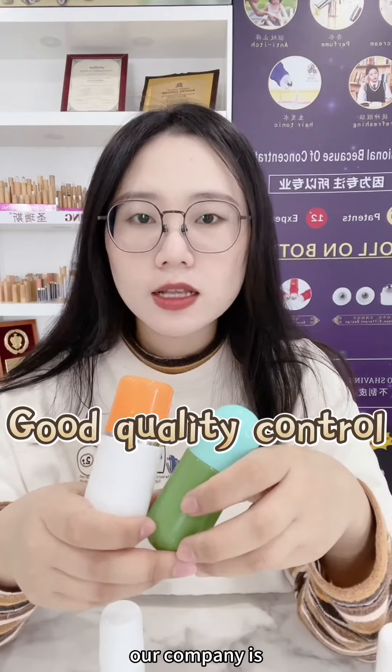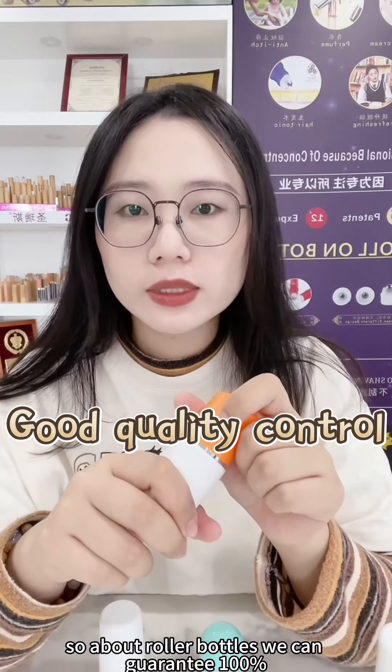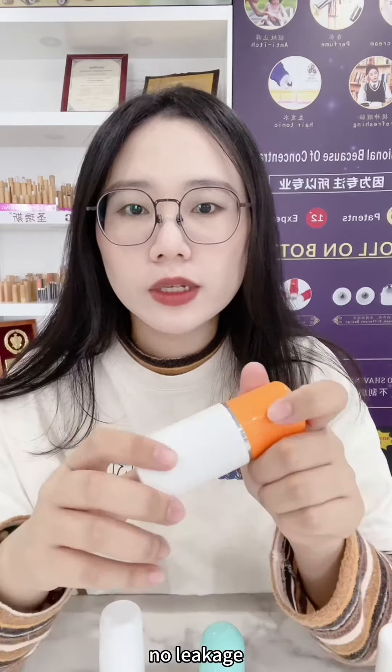Our company, SRS Packaging, is specialized in manufacturing roller bottles. So about roller bottles, we can guarantee 100% no leakage.